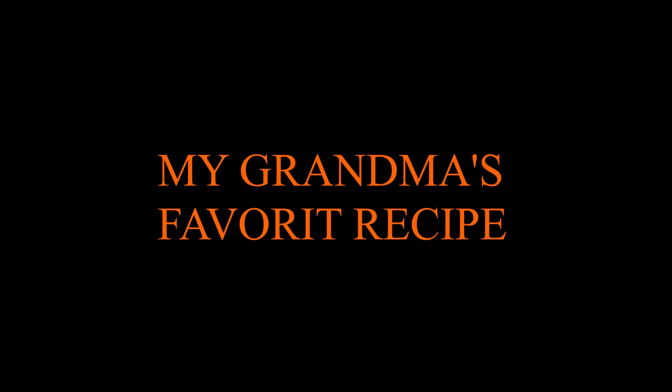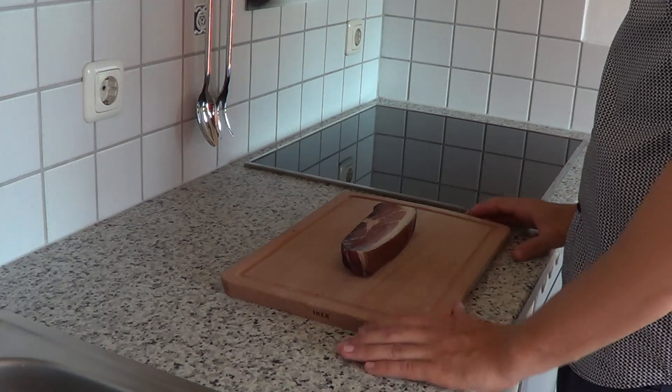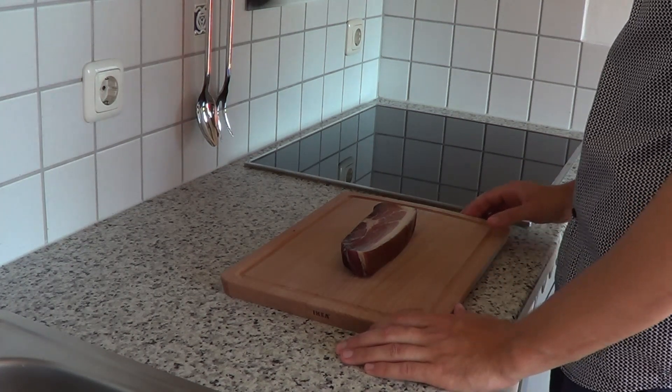Today I cooked my grandma's favorite recipe and it goes something like this. Hey, what's up guys? Welcome to Crazational Culinary, your place for crazy traditional recipes.